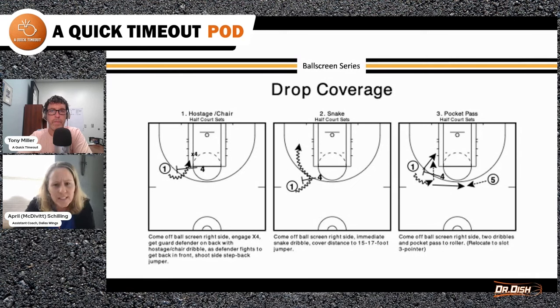Do this on both sides. It's optimal if you can have a coach to pass it, a practice player to defend, and then one to screen and one to rebound. Not everyone has that luxury so you might have to adjust, but that is the most ideal way to do this. It takes about 30 minutes to do all three schemes, with 12 shots per scheme.